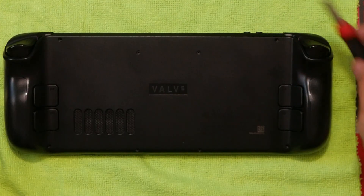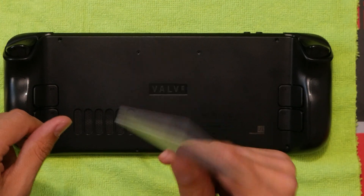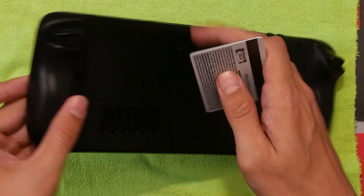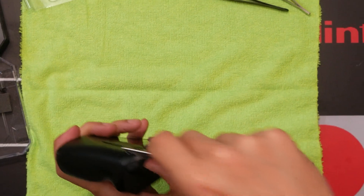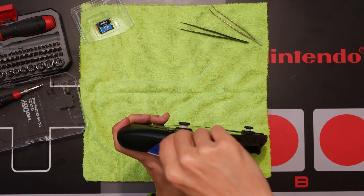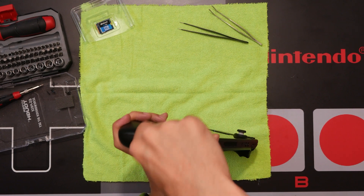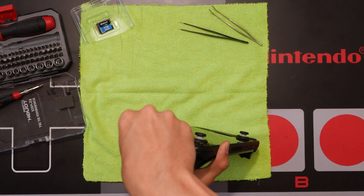To pop the back off, I'm using a plastic tool — you don't want to use metal because it's probably going to crack the case. Let's see if this works. You just pop and twist — and it actually worked!